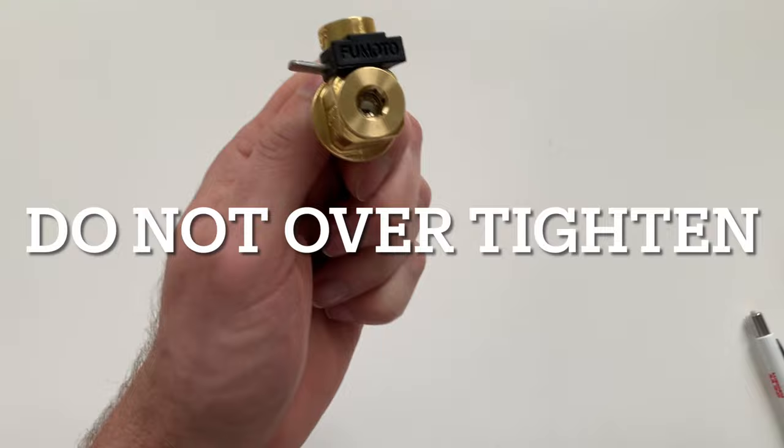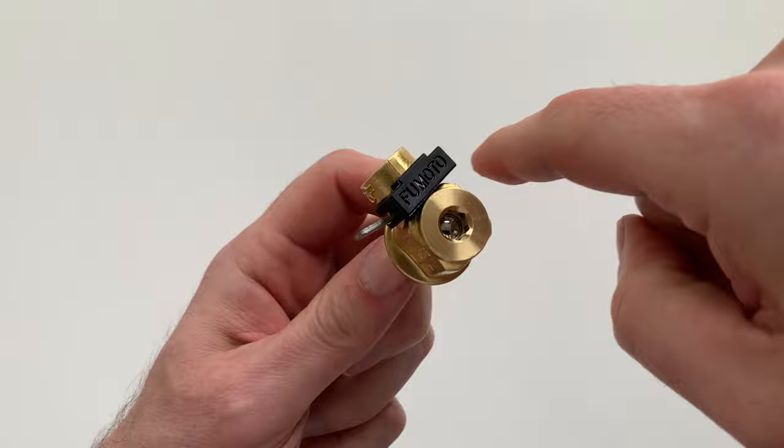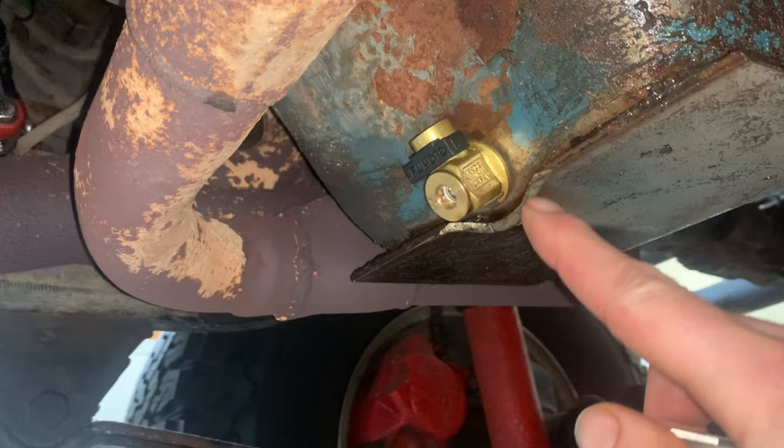Another dilemma with the standard valve is that it requires the area around the oil plug to be flat — not recessed — and free of obstructions. If there are any obstructions that interfere with the valve body, you will not be able to rotate the valve to thread it in. Here is the standard valve on my CJ. This area was pretty clear; however, I did have to grind back the skid plate just a little to allow the valve body to clear and rotate all the way in.